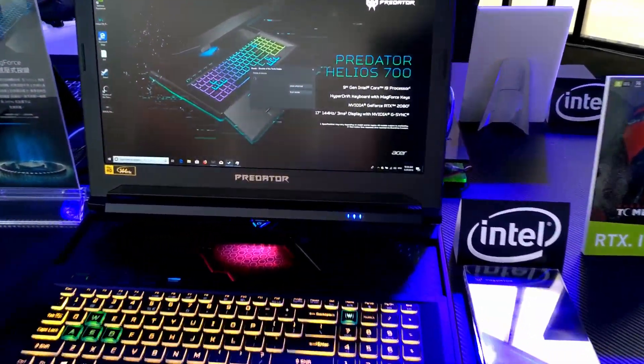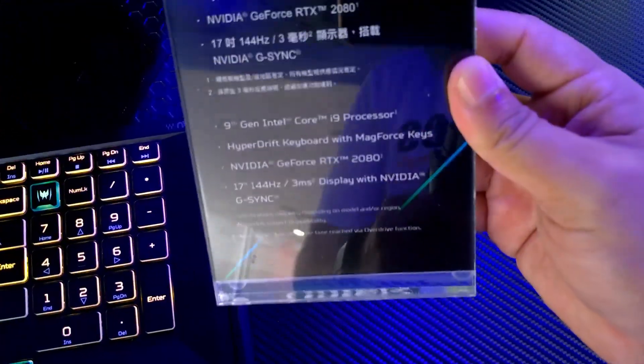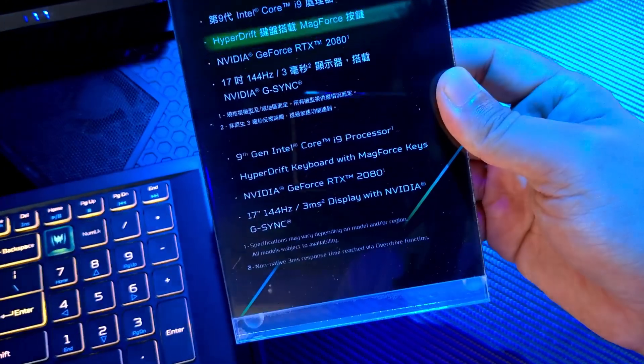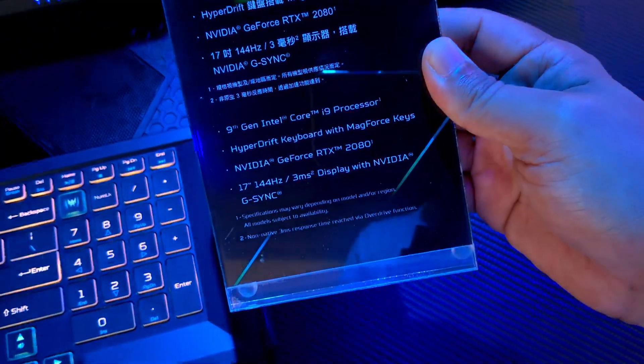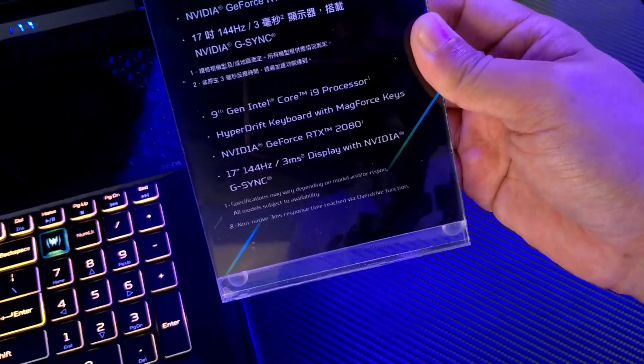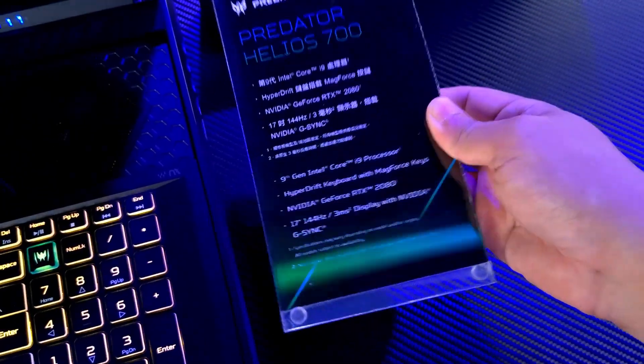This is the Predator Helios 700. Specs include an Intel Core i9 9th generation processor, a HyperDrift keyboard with MagForce keys, an NVIDIA RTX 2080 graphics card, a 17-inch 144Hz refresh rate display with 3ms response time, and NVIDIA G-Sync technology.